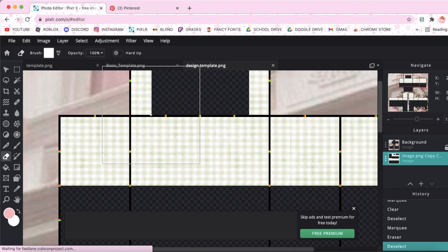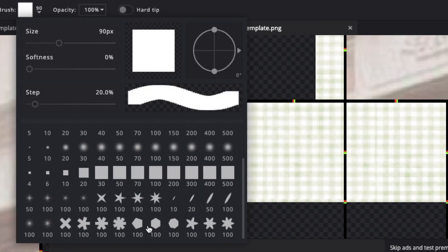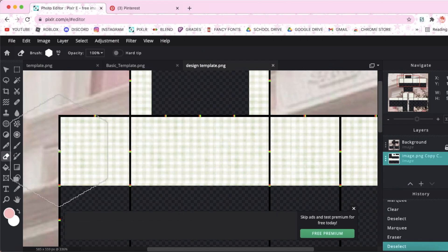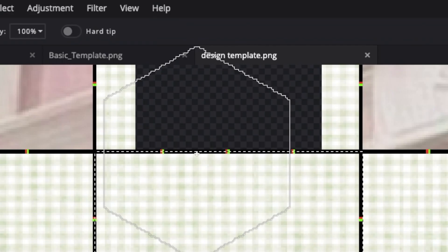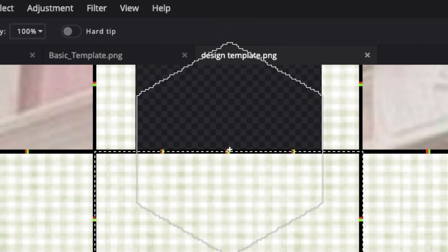Now that we've cut out the back part, we're going to cut out the front part and make it a different shape. We're going to change the shape of our brush to a hexagon and turn the softness all the way down and change the size to 90. Again, you're going to select the part you want to cut out, but this time select the bottom rectangle only. Then you're just going to position it so that the sides are exactly lined up with the rectangle.